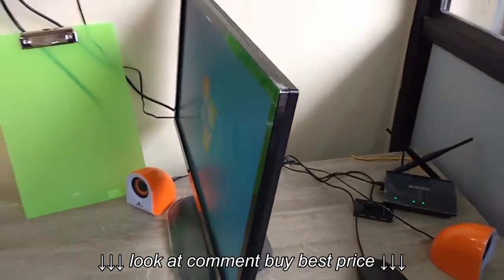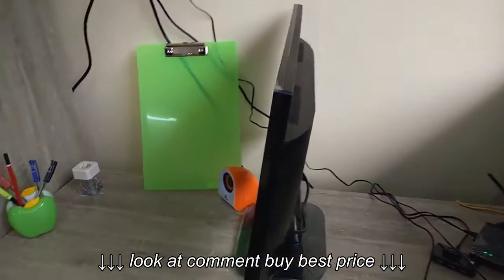Now let's see the thickness and the back ports. This is the total thickness — it's not a very thick monitor.